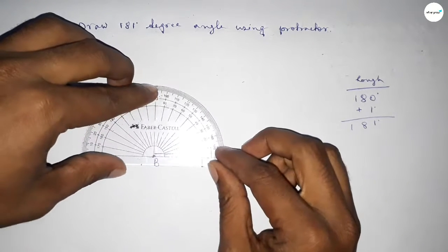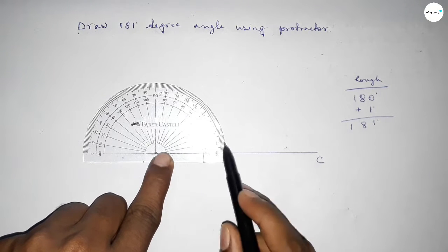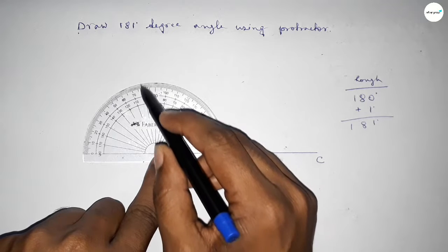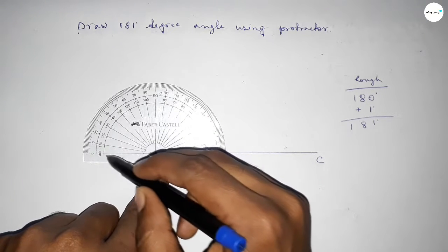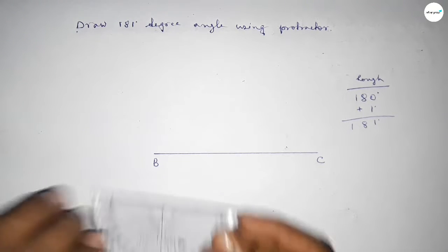Putting the protractor on point B perfectly, then counting the total angle. So counting: 90, 100, 110, 120, 130, 140, 150, 160, 170, and this is 180. So this is 180 degrees.